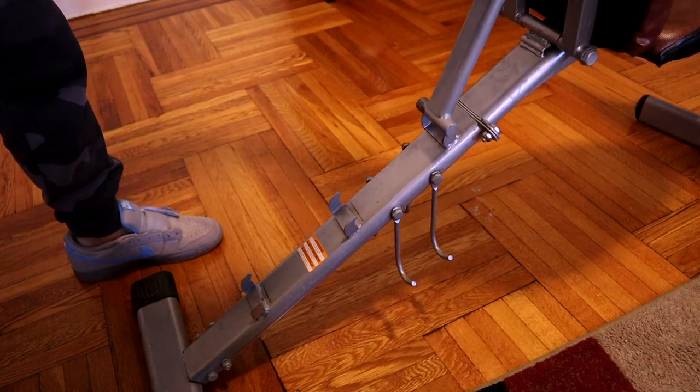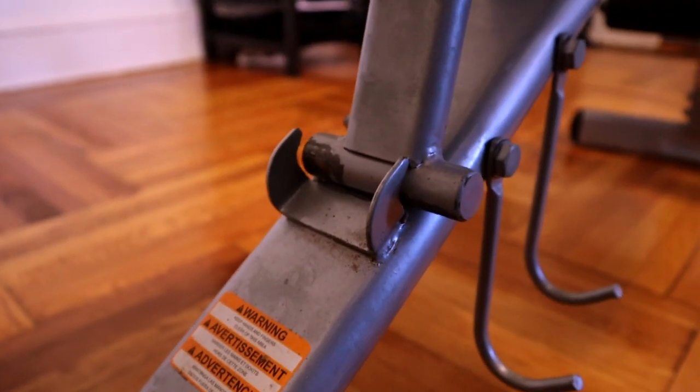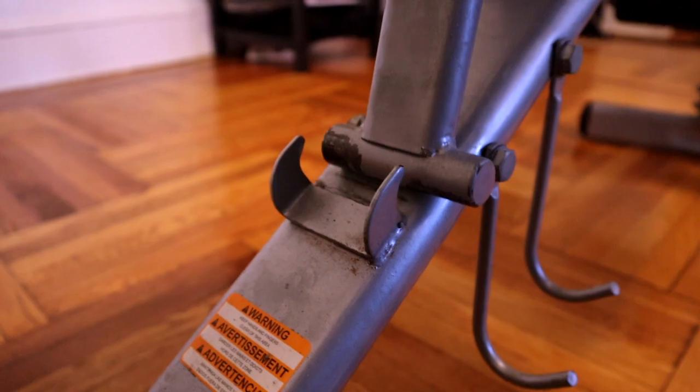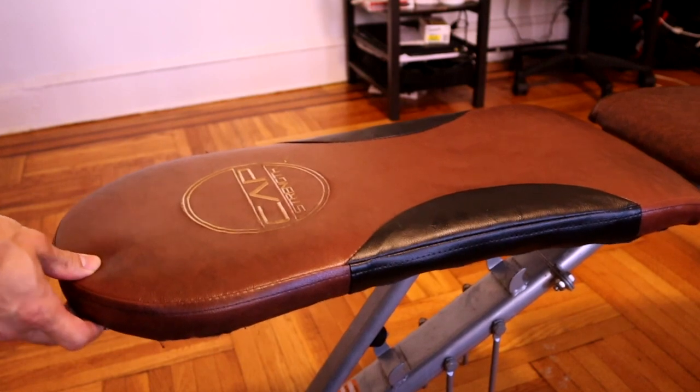Another thing I don't like about the bench is the locking mechanism with the backrest, because it's not like a selector pin that you would have with higher quality benches. The bench never really locks in place — it's really just held in place by the hook on the support leg. Although I've never had any bad experiences with this, my confidence really isn't that high, especially when I have my body weight on it or I have heavy dumbbells on me.